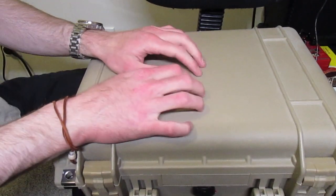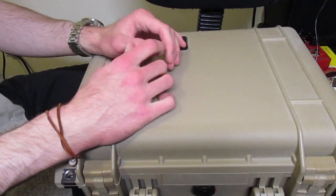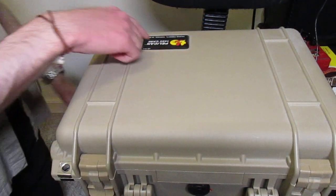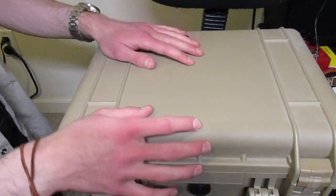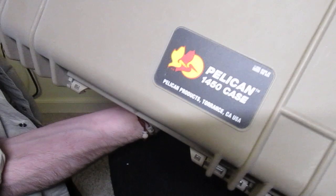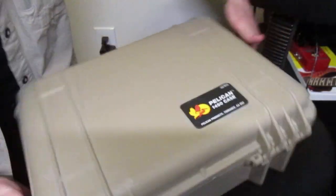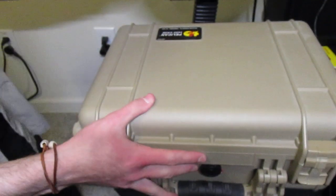I got this off Amazon for about — I think it was $80 when I originally bought it. I was just on it today and they were going for like a hundred. I'll put the link in the description if you want to take a look at them. They're really, really good cases — made in the USA, as you can see right there. Really heavy-duty cases; these things are a beast.